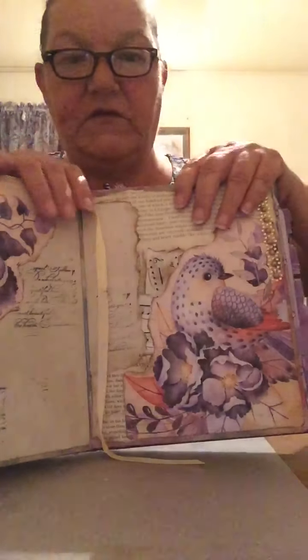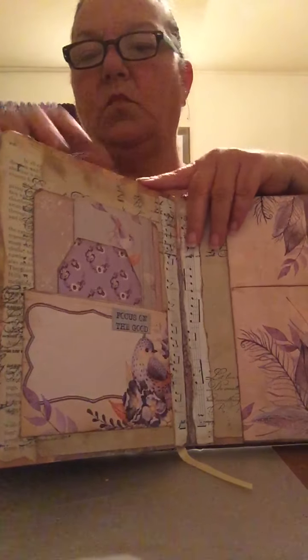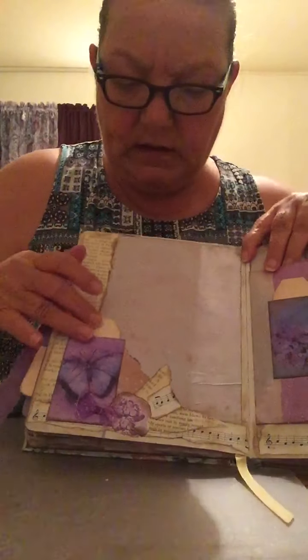This is the center fold. One too many — sorry! There's a little tagged pocket.